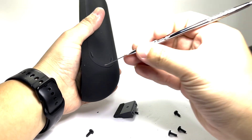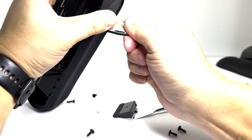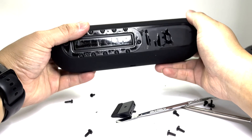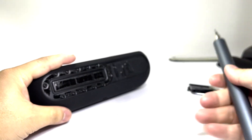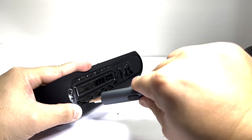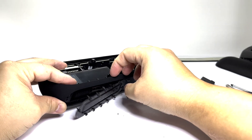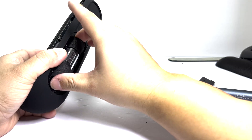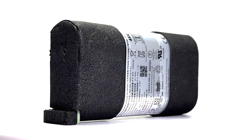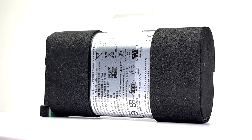We will turn the speaker to the bottom and pull off the rubber grip pad. Now we will use a T5 screw bit to remove 12 screws to take off the metal battery cover. With that done, we can pull out the battery pack. This battery pack is a 3300 mAh battery pack that provides up to 24 hours of usage on a single charge.